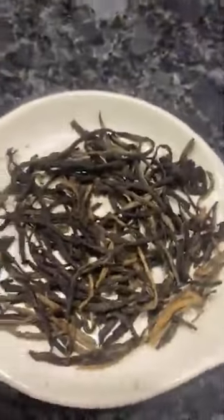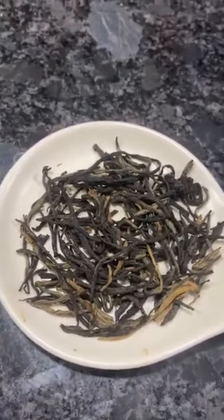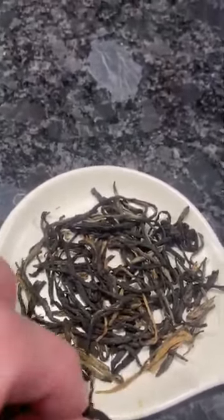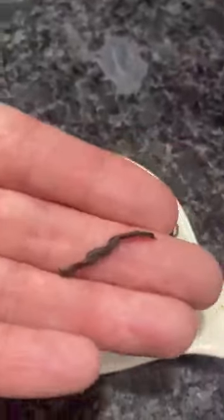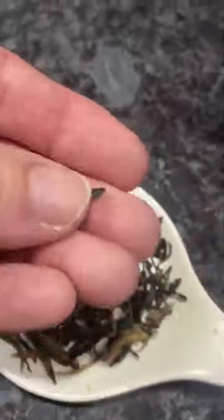Here are the tea leaves, and I find that these leaves are very, very long. You can see this against my finger — I have kind of long fingers — so this is really interesting how long these are, but let's try it.